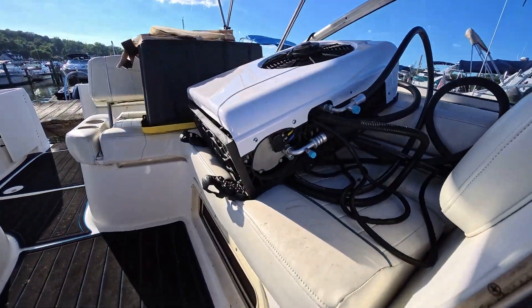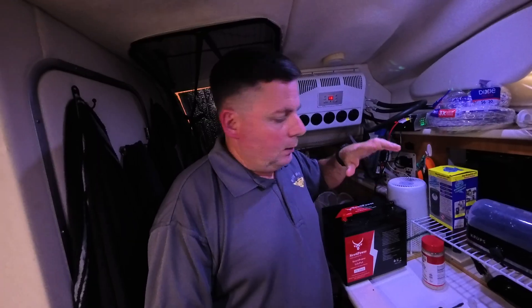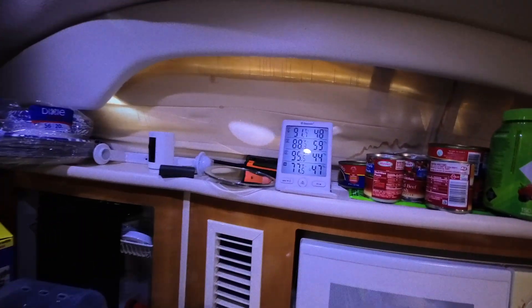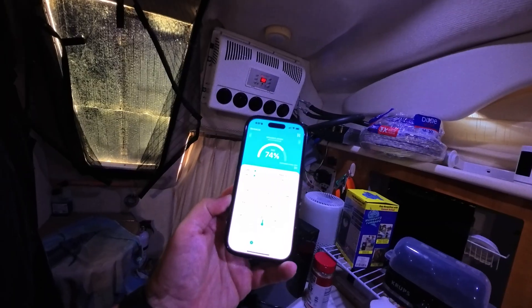That's me from the future jumping in to tell you that this first test was flawed — you'll see why later on. But stick around because there are two more tests that really show the true performance of this battery. I'm going to walk through what happened in the first test — what not to do — and then those next two tests are really what this video is all about.